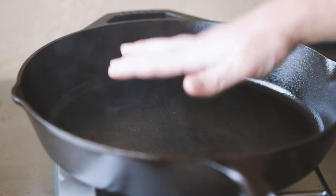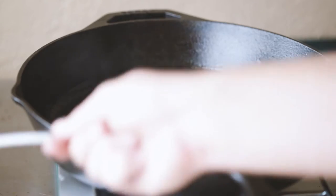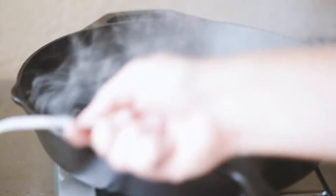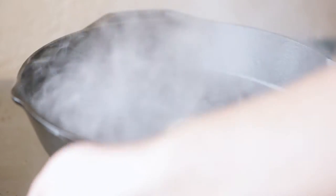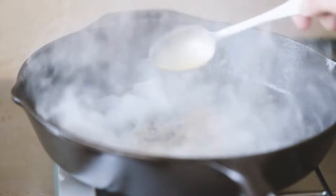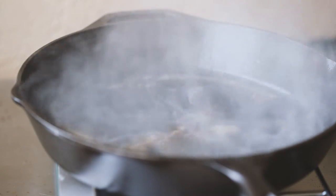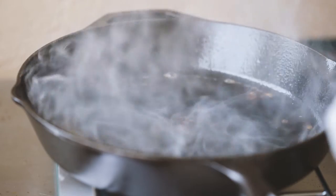Before you start cooking, you want to make sure your pan is just searing hot. Get some butter in there, get that going. Then once you've got a nice little bit of butter, go ahead and get your fish in there.